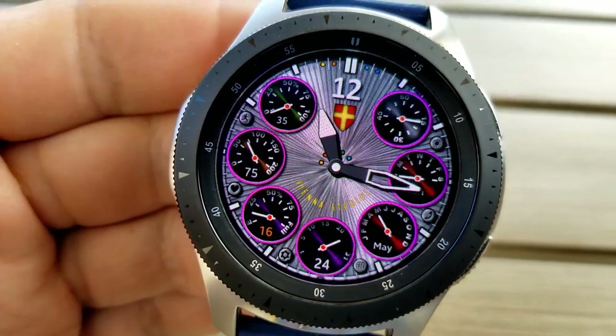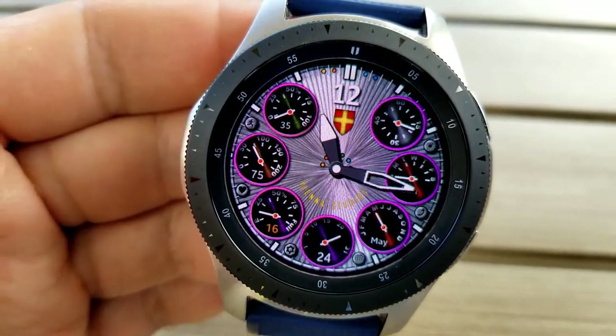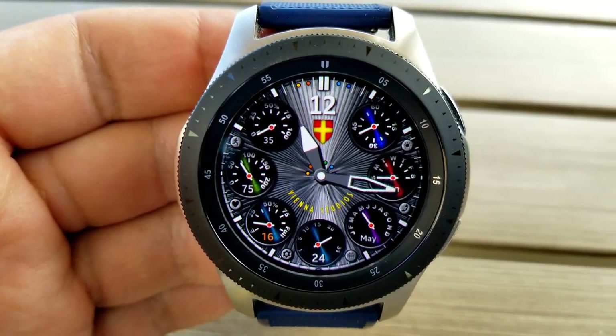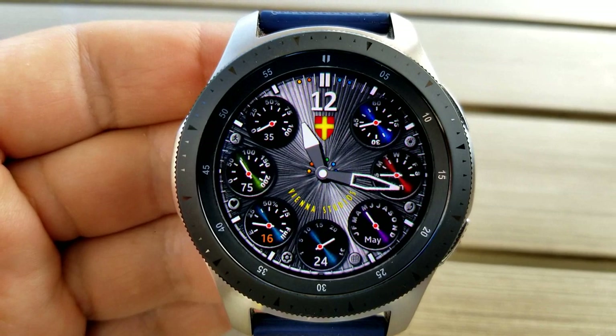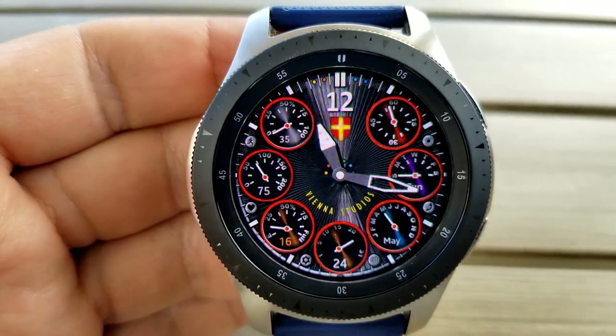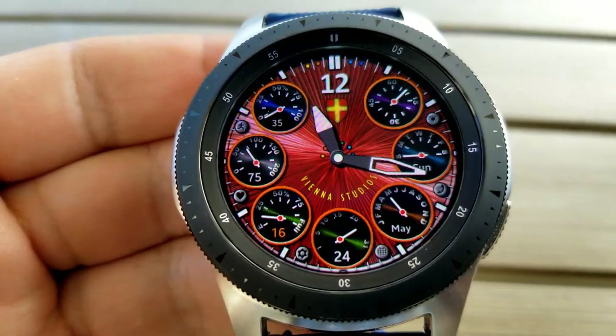Tapping right in the center allows you to change the colors of those rings for the dials. I don't know how many actual theme variations and combinations you can choose from across those nine different areas, but trust me it's a lot. Lastly, this one also comes with six fixed app shortcuts.